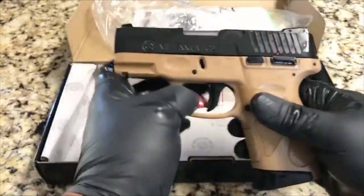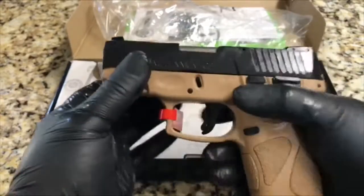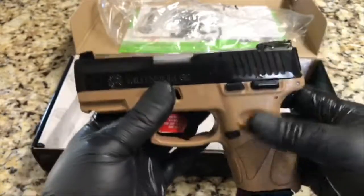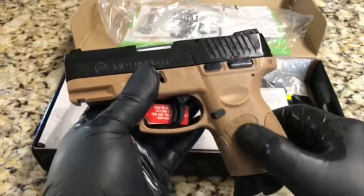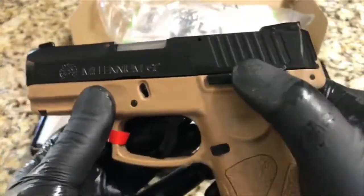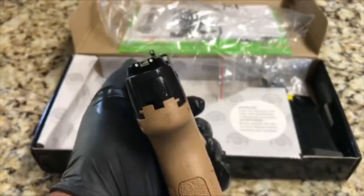Out the door, $271 — pretty neat gun, good to shoot, great for concealed carry. Taurus Millennium G2 in dark earth, nice stippling on the grip already from the factory. Alright guys, please like, please share, comment below and let me know if you want one. Have a great day!